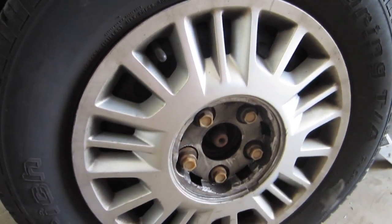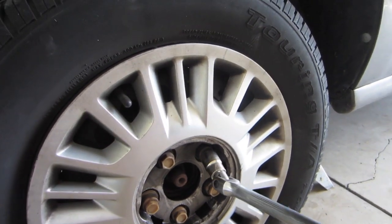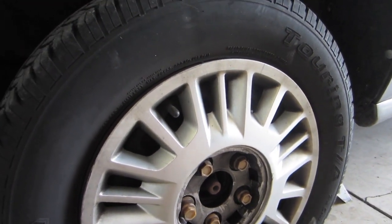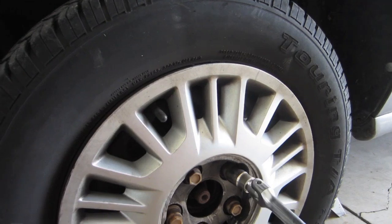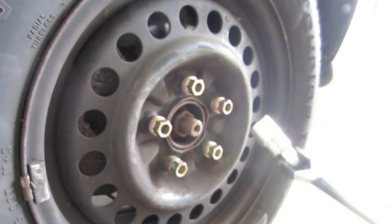Now we have little caps on the lug nuts. These just screw off — you just go all the way around, take all those off, and then you can get the hubcap off. With the hubcap off, we can take the wheel off now. Get your breaker bar.